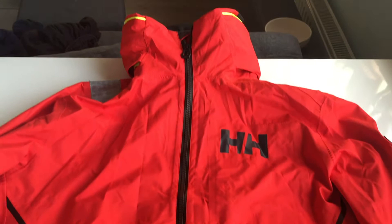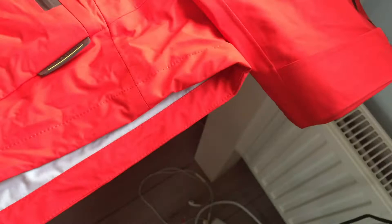Hello all, welcome. Heli Hansen sent me this jacket for testing as part of the demo team.